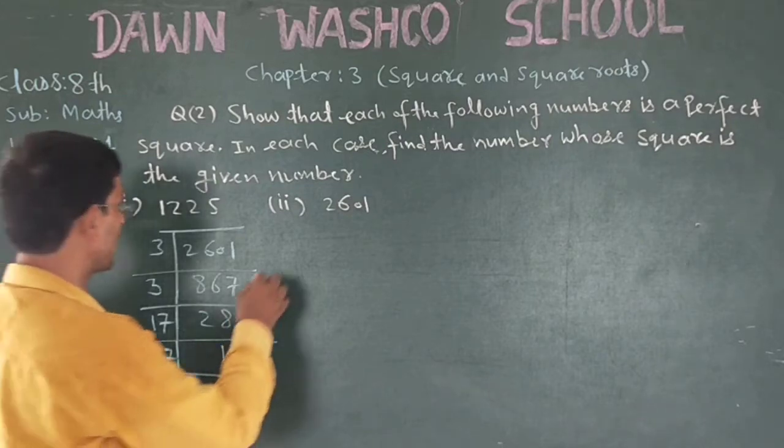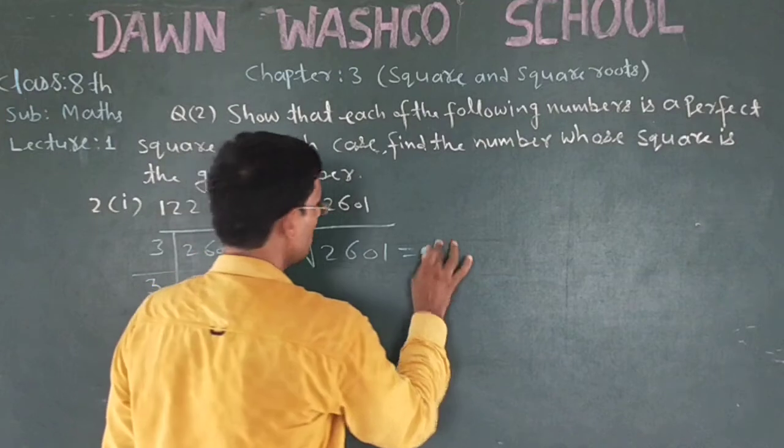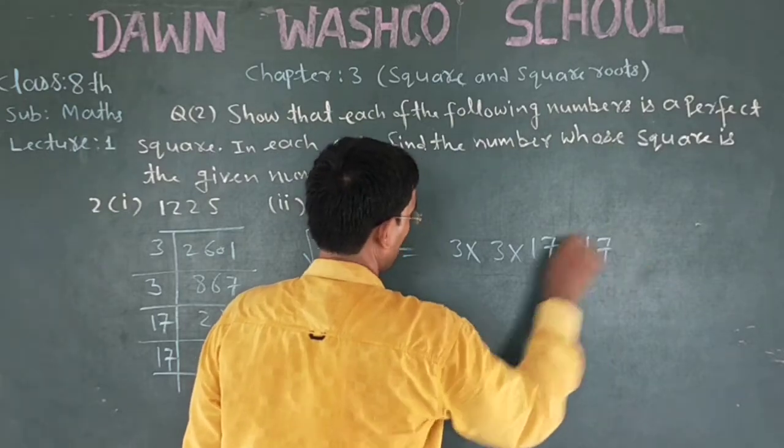You can write like this: 2, 6, 0, 3, 2, 3 into 17, into 17.